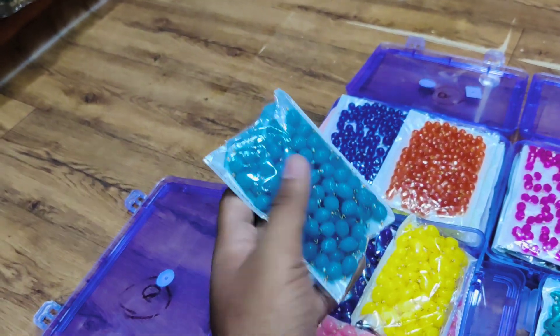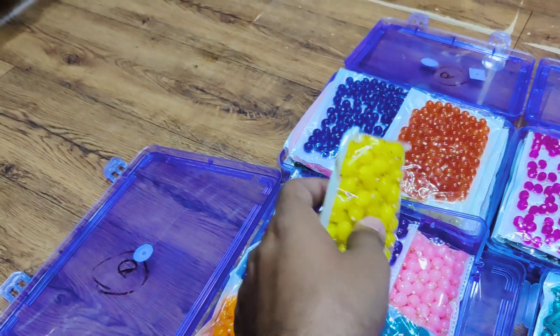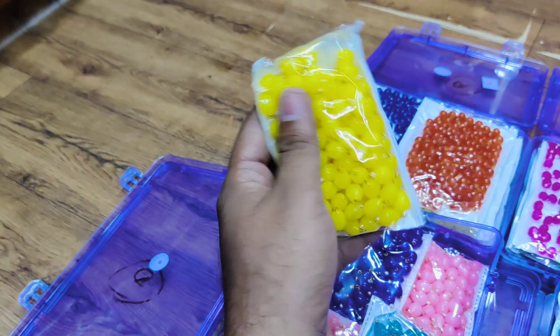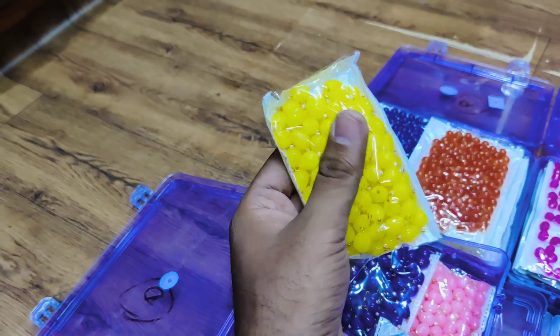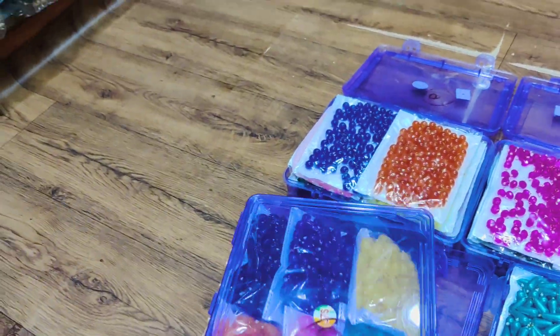Or you can use it in blouses. Every design will come in 12 colors per box, so you will get different types of colors. In each color, you will get 100 pieces per packet. So one color will have 100 pieces of beads, and there will be 12 colors — a complete box.